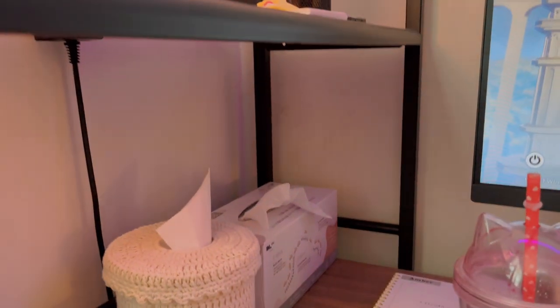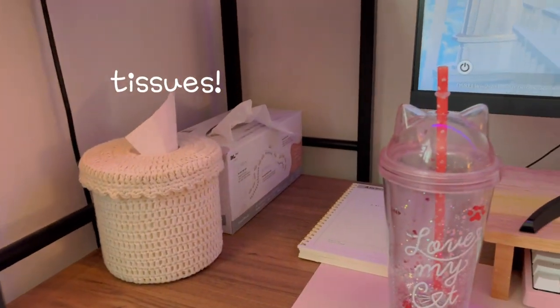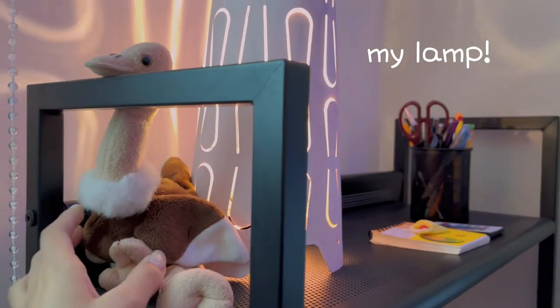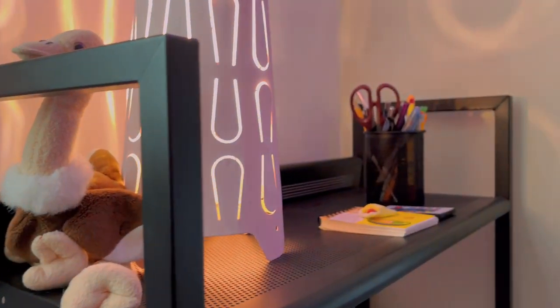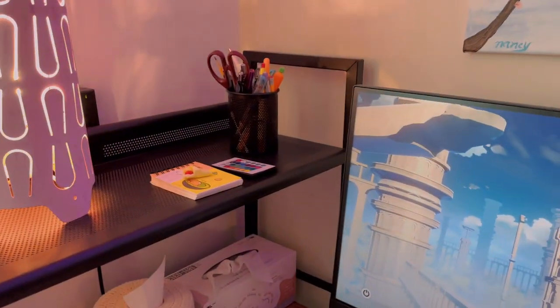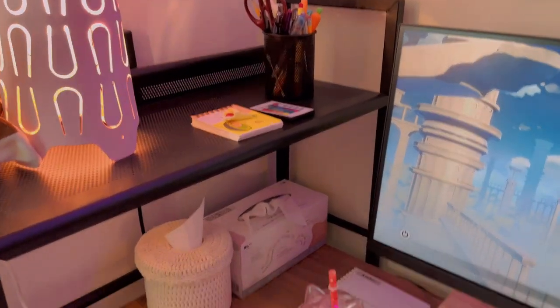Here I like to store some tissues in case I'm having snacks or drinks while I'm playing. I have a little bit of light and my tiny stuffed animal. This part of the room doesn't really have any light other than the ones up here, so I like having a small lamp so that I have enough space to work, there's enough light coming through, and I can see what I'm doing.